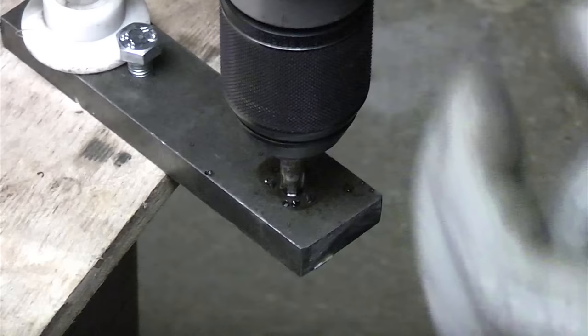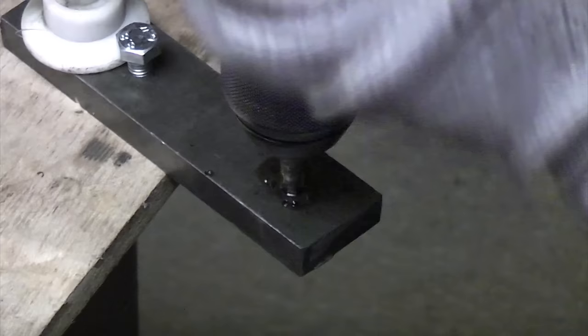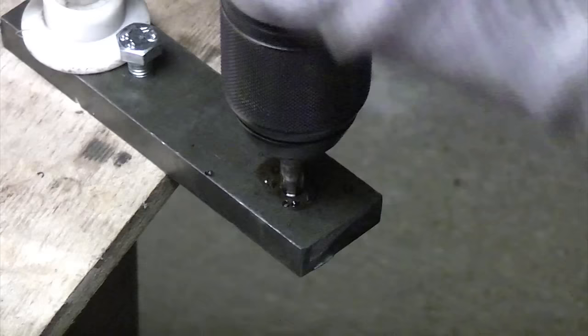It's important that you don't go all the way through, and what you don't want to do is jam the drill in there, because the actual taps are made from hardened steel and it is very easy to break them. They're very tough but they're also very brittle.